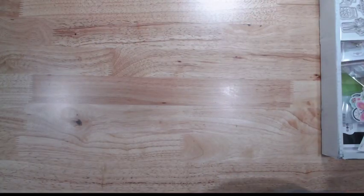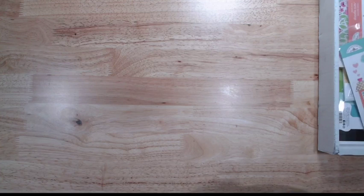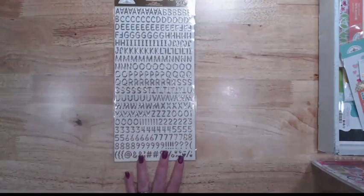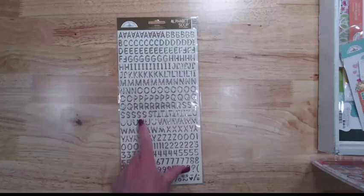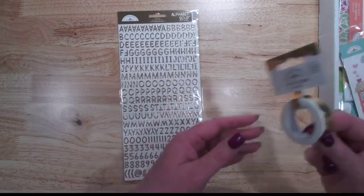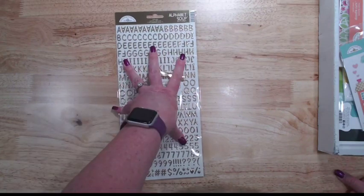In addition to that, there are new alphabet soup letters in gold. The alphabet soup letters are the puffy letter stickers, and they are just the ideal size — they go with everything. There is also a gold scalloped washi tape that is part of the permanent color items.